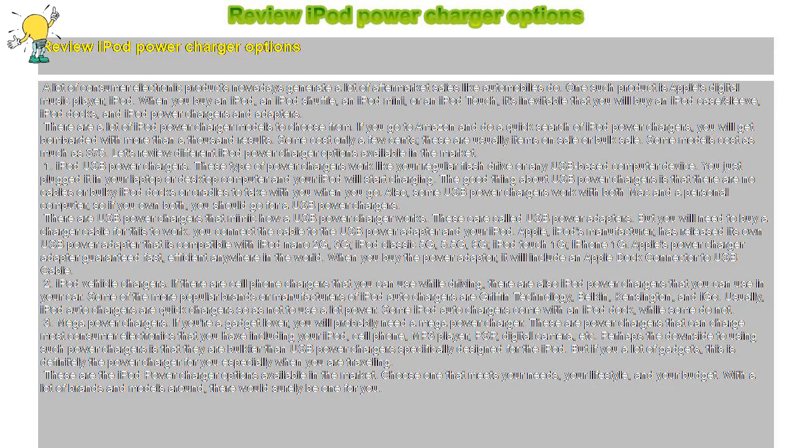A lot of consumer electronic products nowadays generate a lot of aftermarket sales, like automobiles do. One such product is Apple's digital music player, iPod. When you buy an iPod, an iPod Shuffle, an iPod Mini, or an iPod Touch, it's inevitable that you will buy an iPod case or sleeve, iPod Docks, and iPod Power Chargers and Adapters.